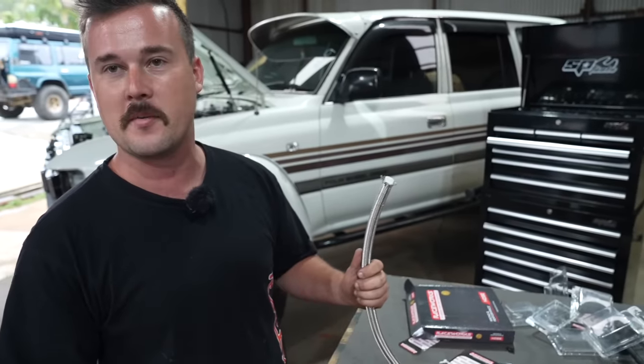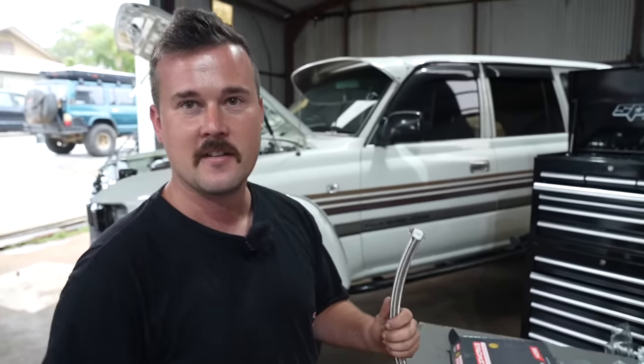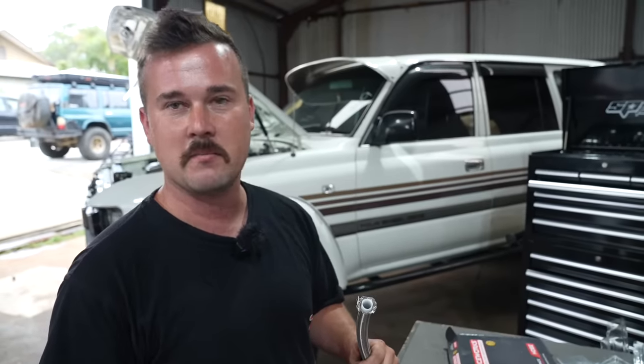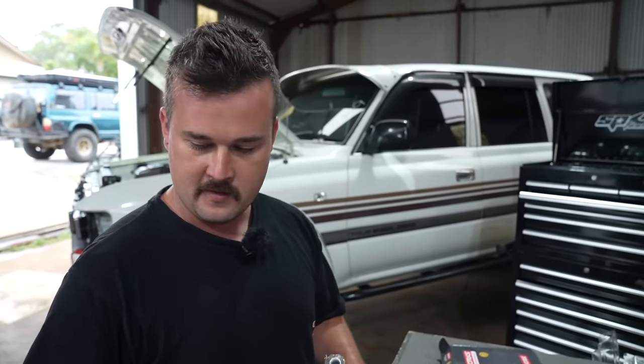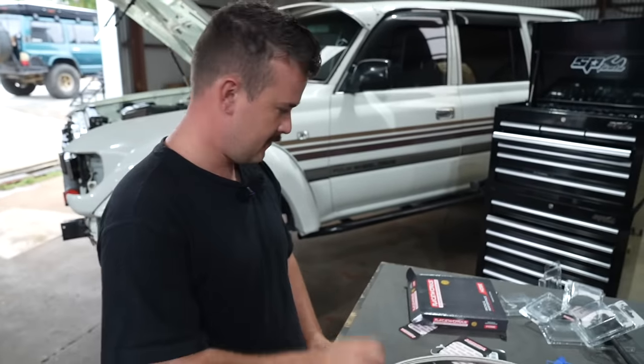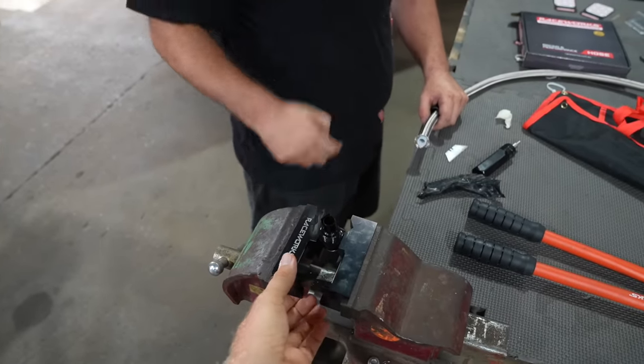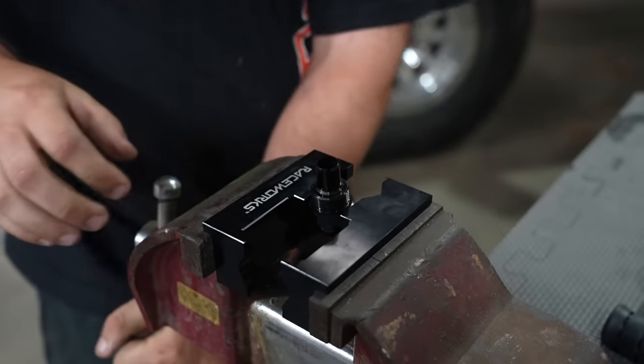So this is the oil return line — that's why it's a bigger line, it's dash 10 and this is 200 series Raceworks. We've gone braided line over rubber line because it doesn't perish, doesn't get old, and if you're out in the bush it's not going to catch a stick and rip your hose. It's a safer, better alternative — if you hit a shopping trolley in the Coles car park, that'll handle it better. We've also got special soft jaw clamps so we don't damage any of the fittings.